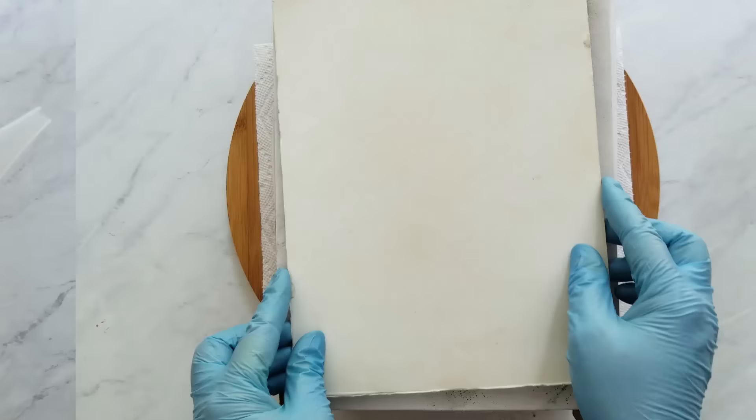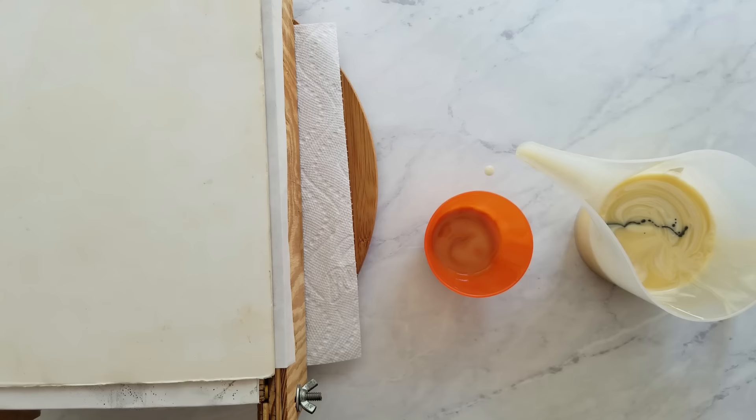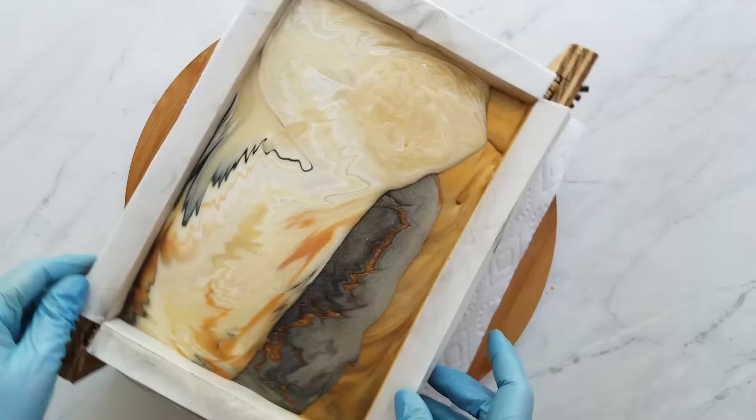For the next layer my accent color is gold, and again I stirred it in slightly and did the same thing with the titanium dioxide. Next I drizzled a little bit of the smoky black from varying heights and then added the gold batter from varying heights. After this layer I added a dusting of the gold rush mica.